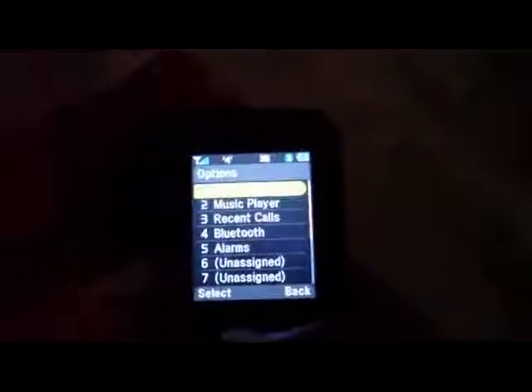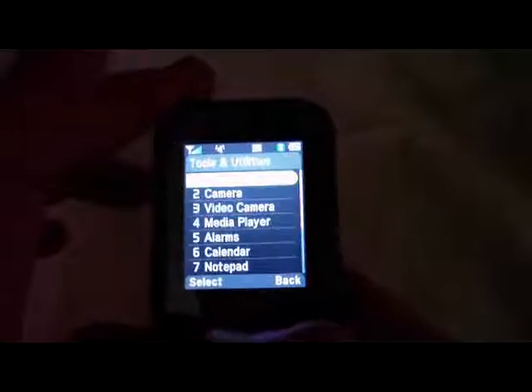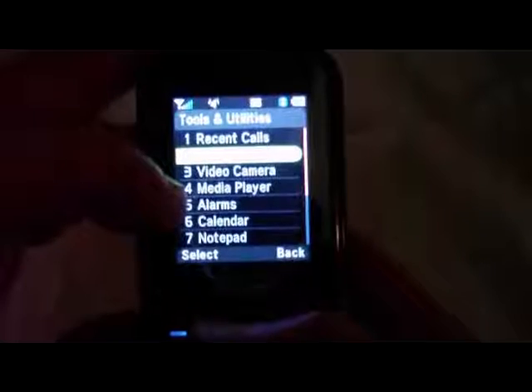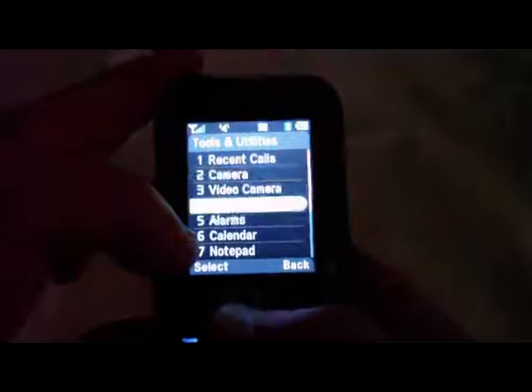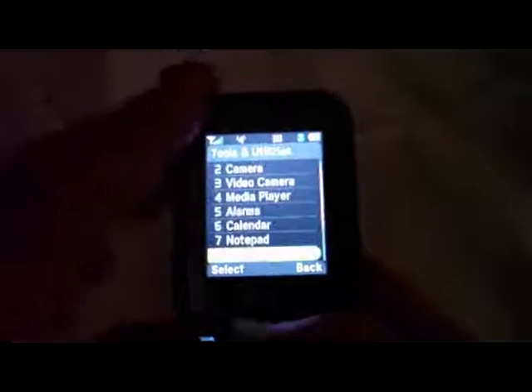One thing I don't like about this phone is the camera isn't easily accessible. You can add a shortcut for the camera in the menu, but there's no camera button on the phone anywhere, so you kind of have to find it. It would be under Tools — we've got Camera, Video Camera, Media Player, Alarms, Calendar, Notepad, Voice Memo, World Time, Calculator, Converter, Stopwatch, and Recent Calls. It's all the basic stuff, it works.